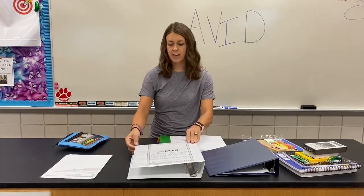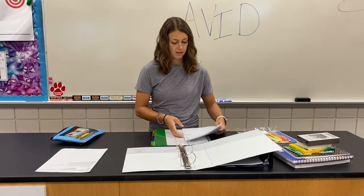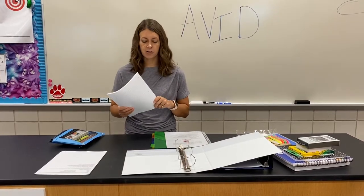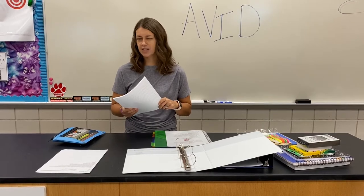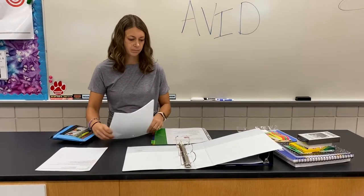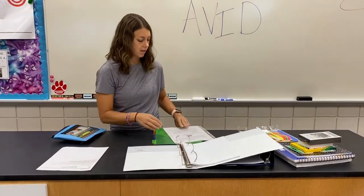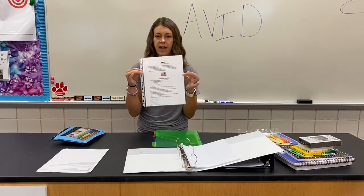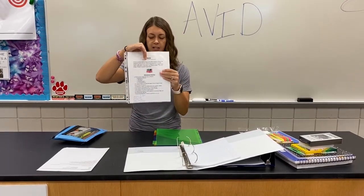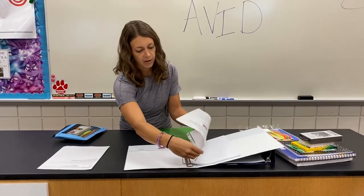Moving on to setting up the AVID binder. You will start by putting a ream of paper into your AVID binder — the paper goes in first. Then you will all get an AVID checklist. Put it in one of the page protectors and that will go in after the paper.